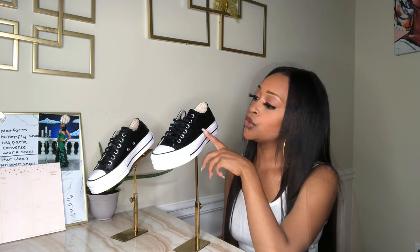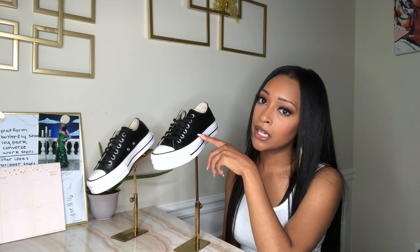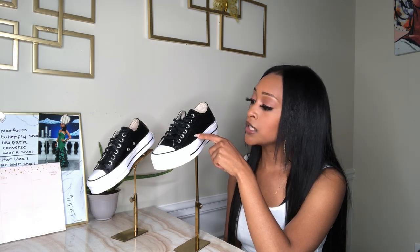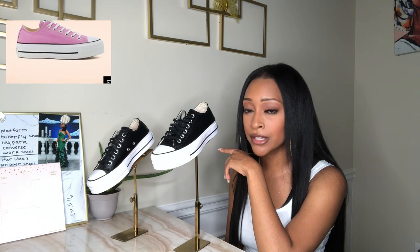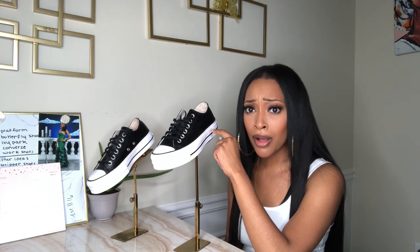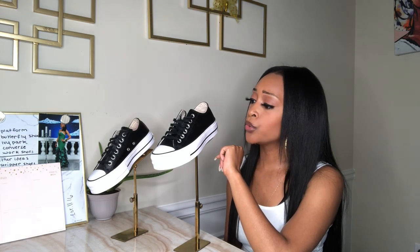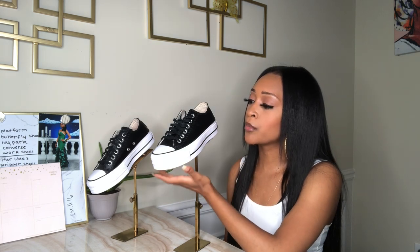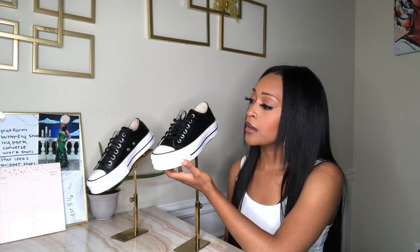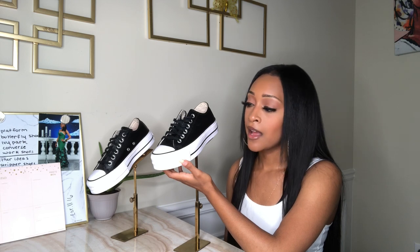These shoes have a 1.5 inch heel — super cute, right? They don't only come in black leather; they also come in white, and for different non-leather cloth materials I've seen them in a lot of pastel spring colors, different designs — I think I saw leopard print and cheetah print — and you can also design your own pair. Definitely a nice little summer shoe to rock, maybe in a lighter color, but I love them and can wear black all year round.